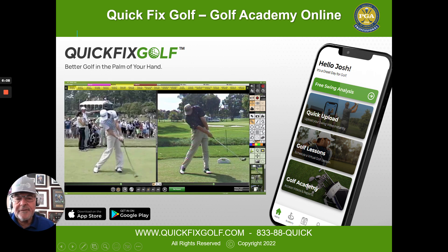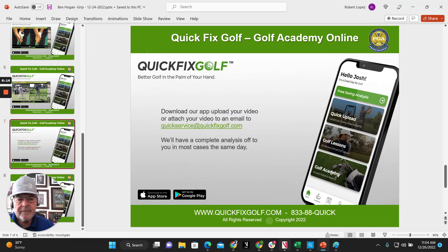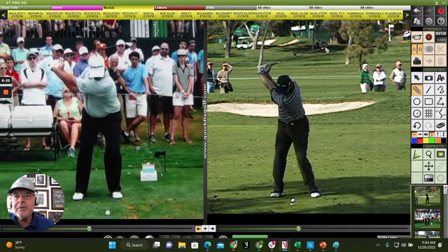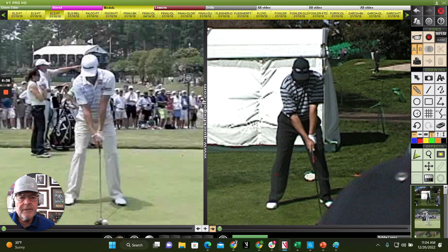Let's take a closer look by getting on the V1 here. Right here I've got Ernie — and let's put Dustin Johnson up here. Here we go. Here's Ernie Els — you see how his crease is almost pointed straight at his nose. So that requires that he rotate.